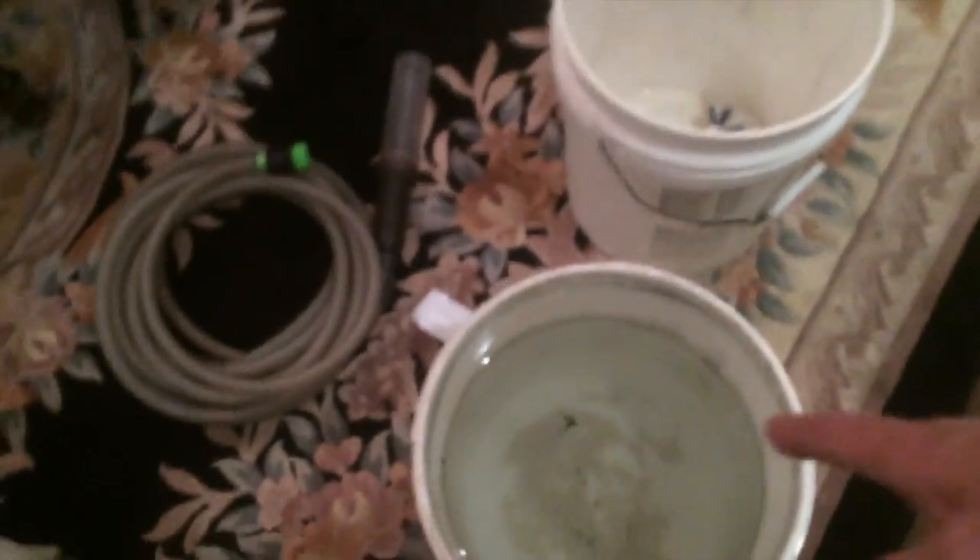So just pour the water off. Now bring over the tank. You see this bucket has some gravel in it already? So what we do is we hold the bucket like this, and we go — see? Wash the gravel out.